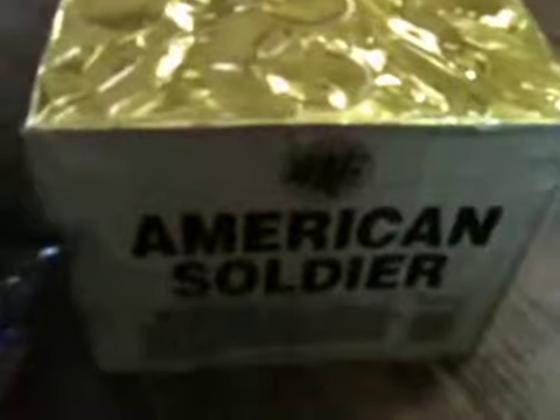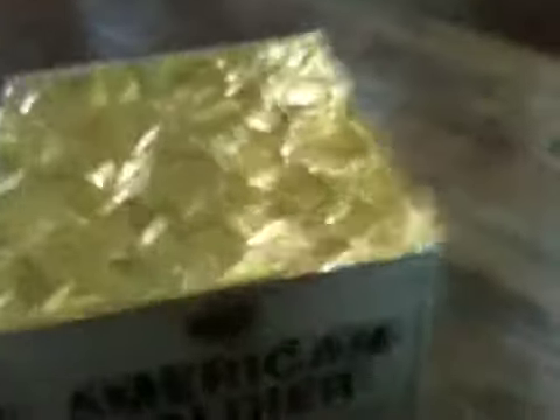Then I really want to know what this does because it's called the American Soldier. American Soldier — it's 12 shots, I think. I'm just reading by the circles on the top.